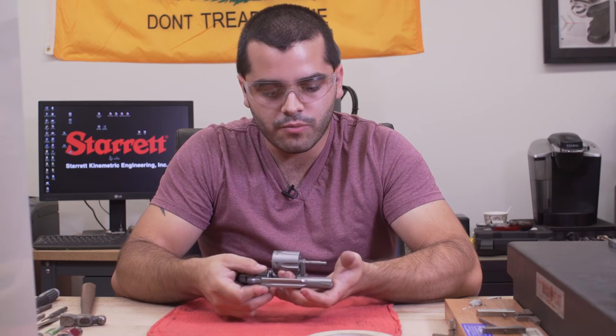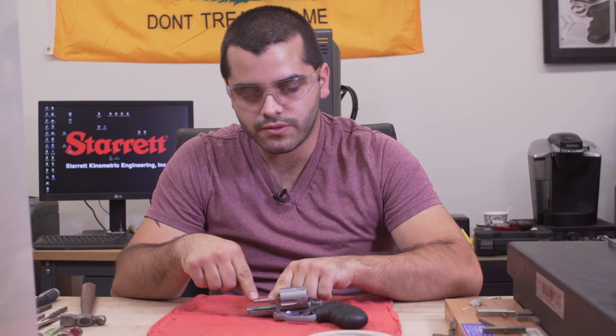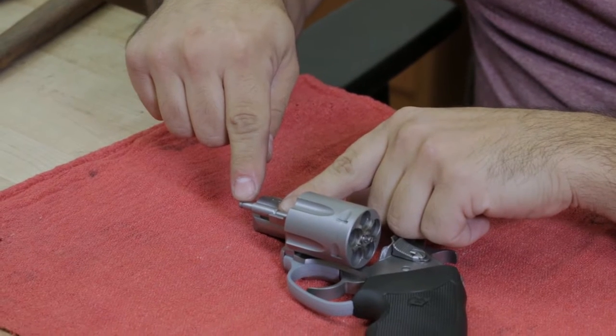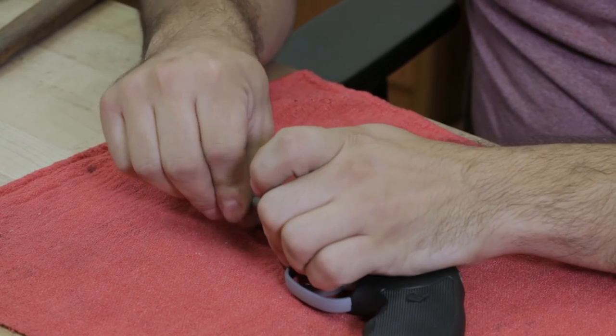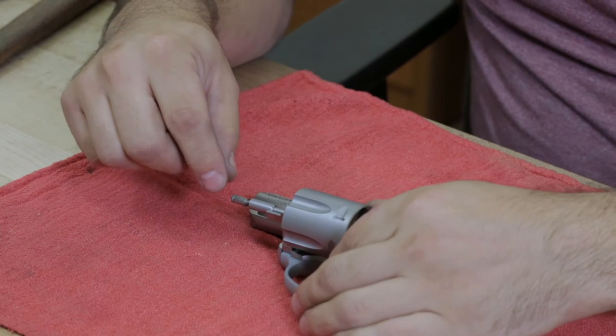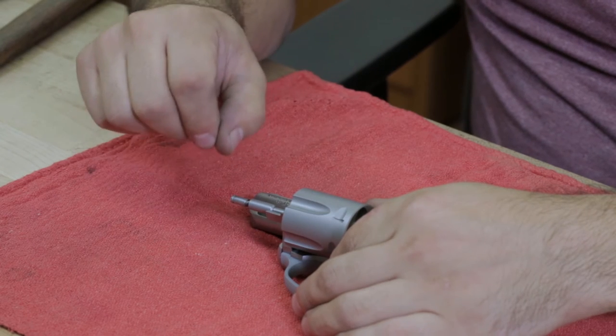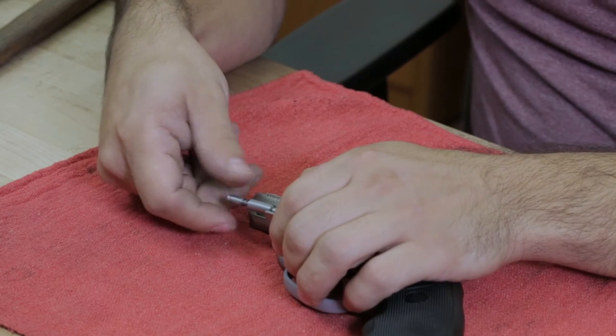You're going to first open the cylinder and unscrew the ejector rod head. Sometimes the ejector rod head is Loctited into place and you'll have to heat it up to loosen the Loctite and allow you to release the head.